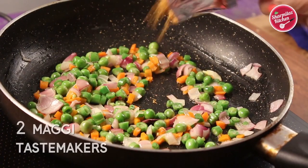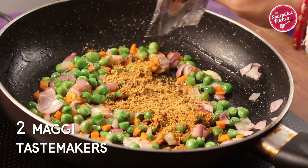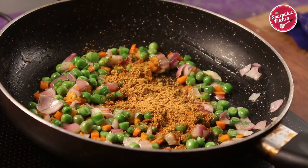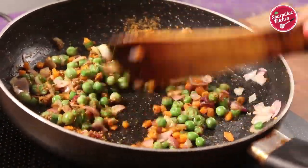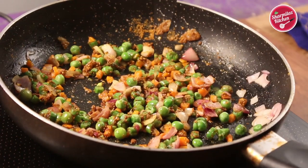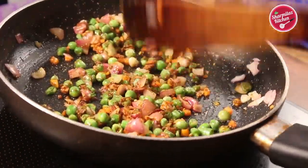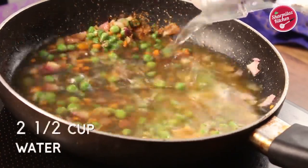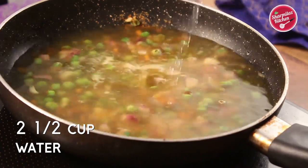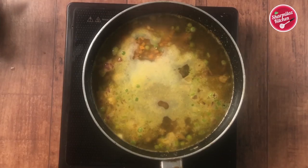Now put in 2 Maggi taste makers. As I am making this recipe with 2 Maggi noodles, that's why I have added 2 taste makers. Stir the vegetables with the taste maker. When the vegetables are slightly softened, add in 2 and a half cups of water. We don't need to cook the vegetables until fully cooked, because after adding the water the vegetables will cook more. So if you cook the vegetables thoroughly, they will be overcooked.